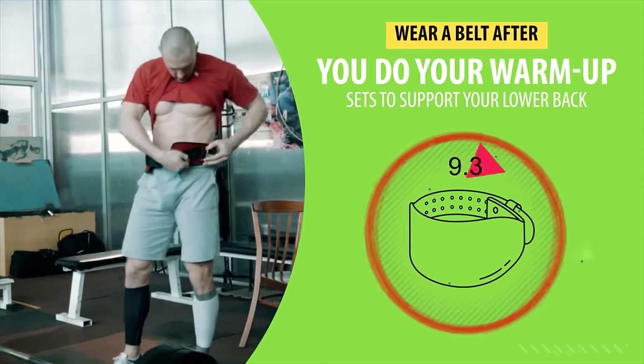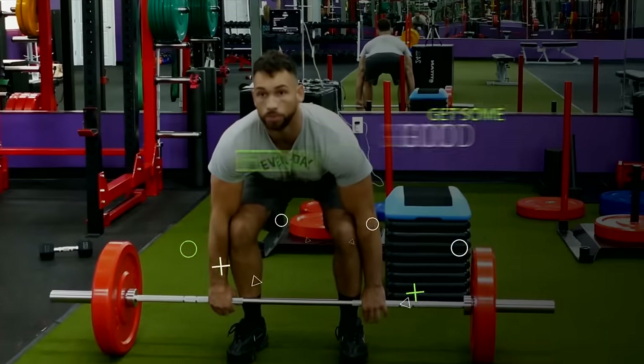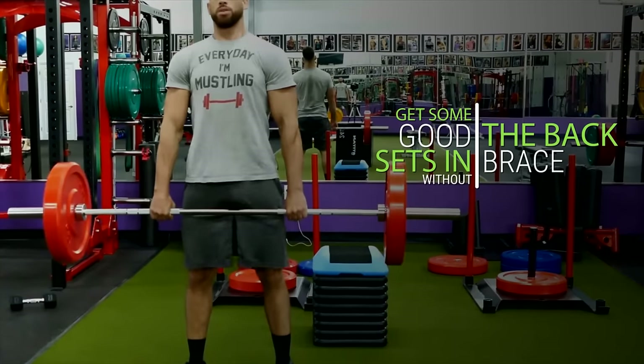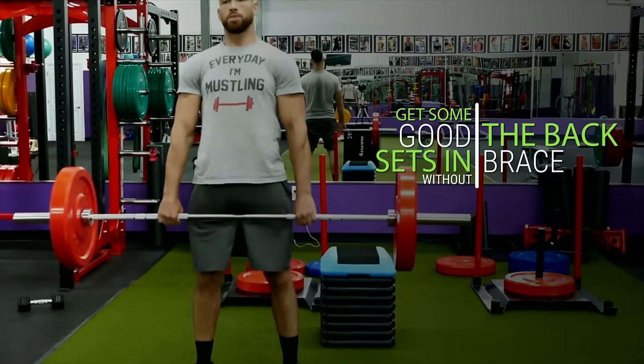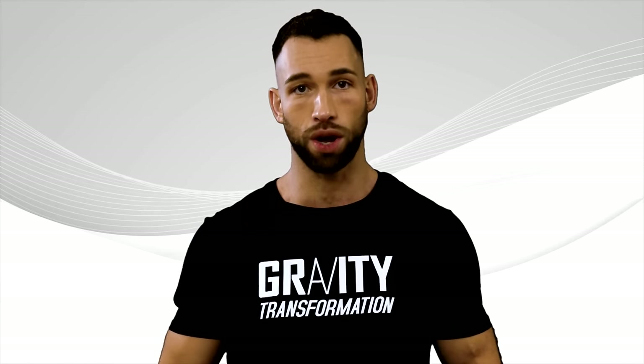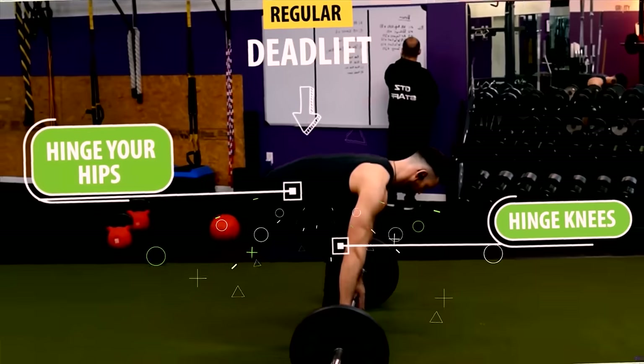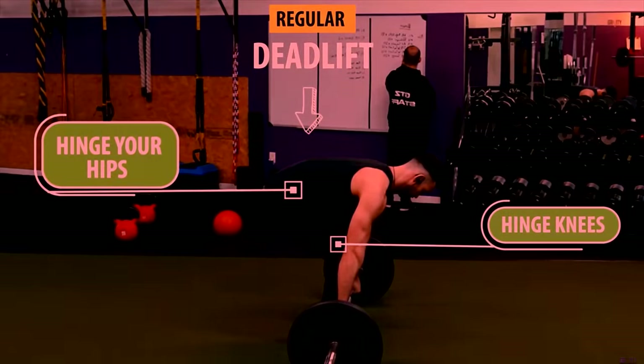You can also wear a belt after you do your warm-up sets to support your lower back with that heavy weight. But make sure you get some good sets in without the back brace before getting to your heaviest sets. This way, you'll still get all the benefits in terms of strengthening your core as well. If you're worried about back pain, you're probably doing the deadlifts incorrectly — you shouldn't be lifting with your lower back.